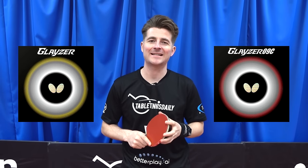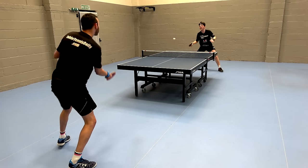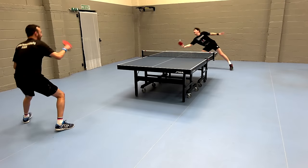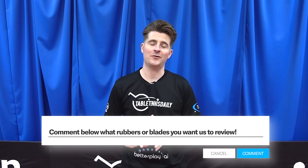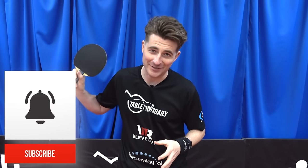There we go — the new Glazer and Glazer 09C. We had a lot of fun reviewing this rubber with lots of consistent, enjoyable rallies. It's a new budget-friendly series from Butterfly, very well suited for intermediate players. Let us know in the comments what you think of the new Glazer series — have you tried it yet? Be sure to like and subscribe for plenty more reviews. Thanks for watching.